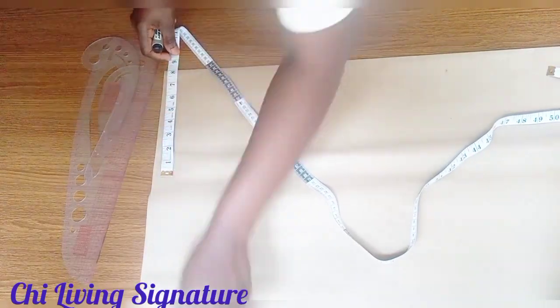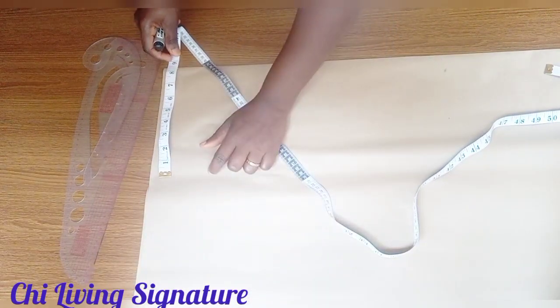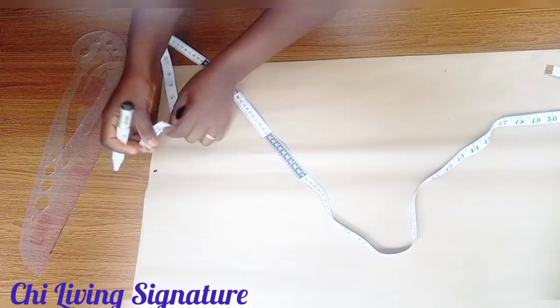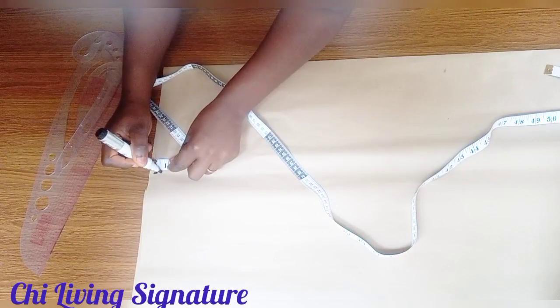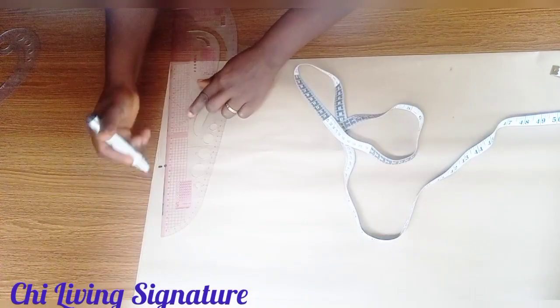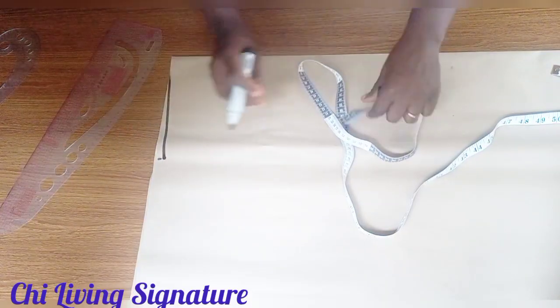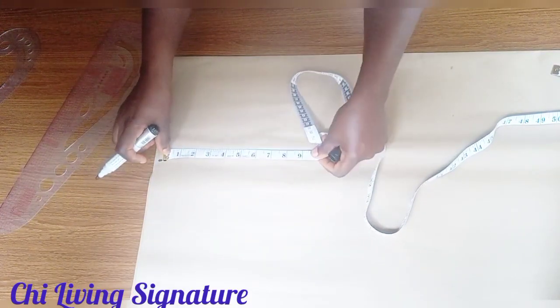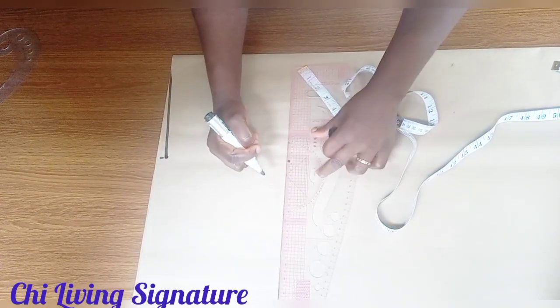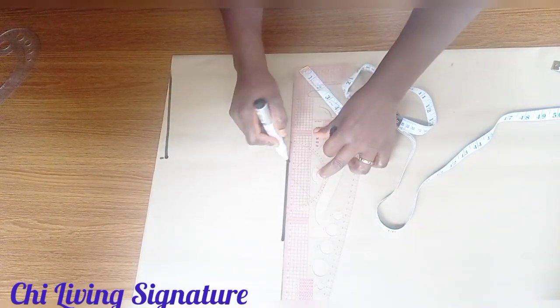The shoulder measure we're working with is 16 inches, divided into two parts — that's 8 inches. The shoulder depth is 0.7 inch, which we'll work with as 1 inch. Connect this way. The armhole depth is 8 inches — that's the shoulder divided by two — connect with your straight ruler.